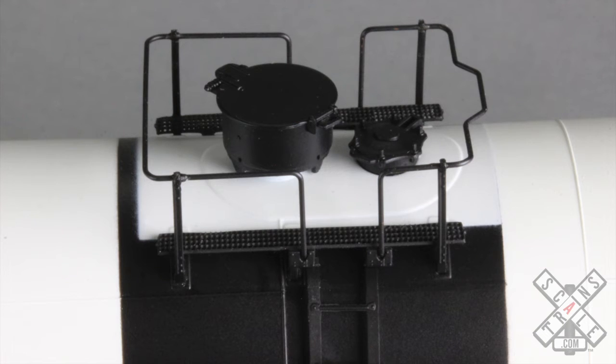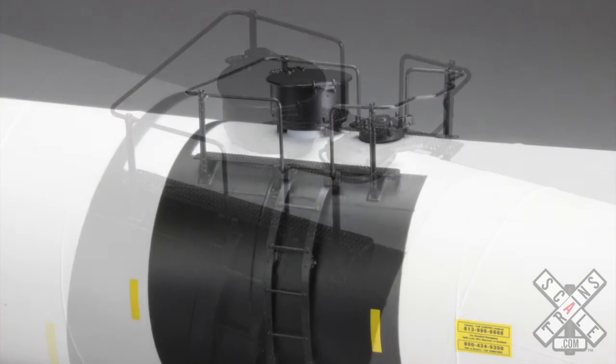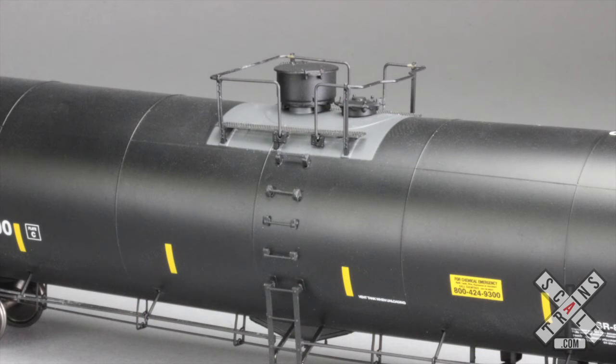Up on the top, the platforms are photo-etched metal so you can see through them. The handrails are wire form for strength and durability. The manway cover and bonnet housing are separate parts with fine hinge detail. There's also anti-skid area painted on the tank body in and around all this detail. You will also see in this view the full length ladder that is common to all cars in this group, except for the GATX Half Ladder version.